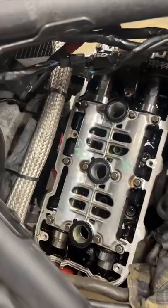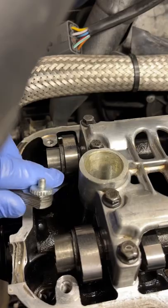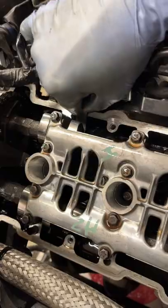I can remove the bolts and slide the rocker cover out. The engine is turned over to top dead centre on cylinder number one and I can check the clearances. They are all well within spec, so I can move on to the next cylinder by turning it over and lining up the timing marks.